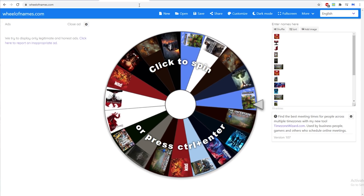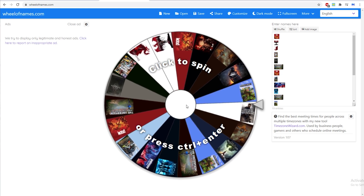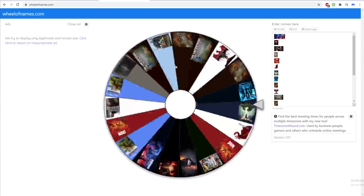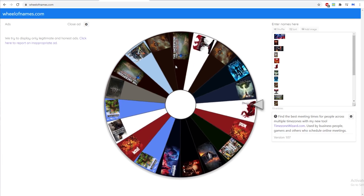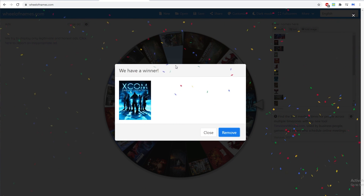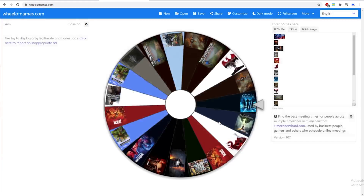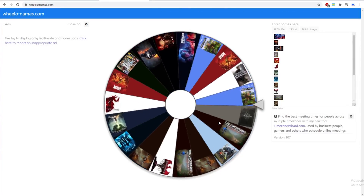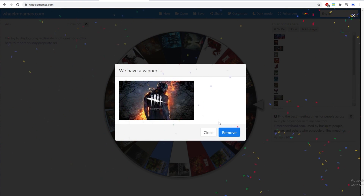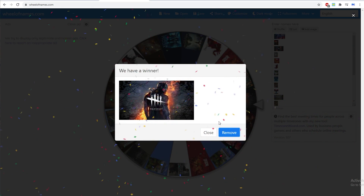Over to the other section — here we have the wheel of games. Let's do a lucky shuffle. Samuel, let's hope you get something good. I'm clicking now. You can choose this game, and I'll roll again so you can choose between the two. So either you choose Dead by Daylight or XCOM: Enemy Unknown — just contact me and we'll set you up with the key.